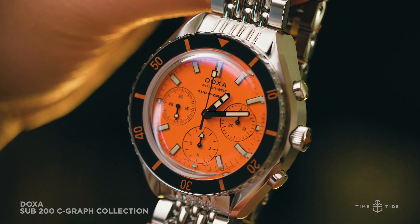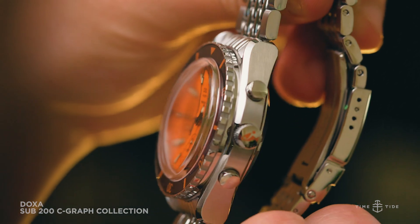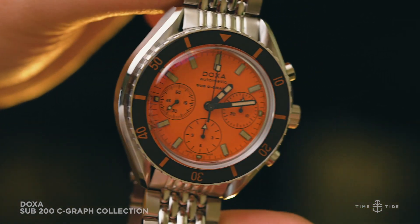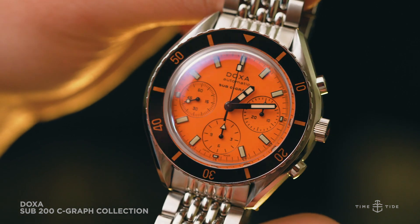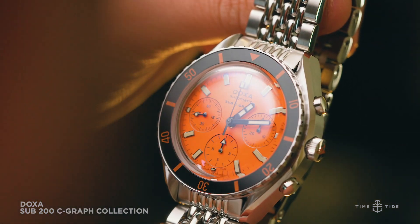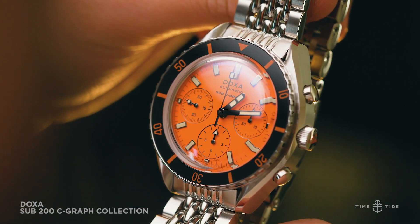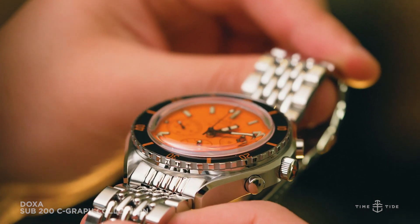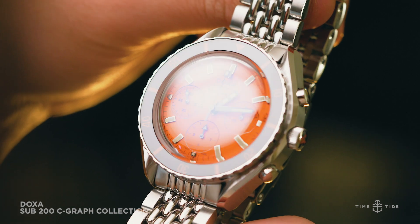The stainless steel case, still water resistant to 200 meters, now measures in at a bold 45 millimeters across and 17.4 millimeters thick. Those with smaller wrists shouldn't be put off by this growth spurt though, because like the standard 200, the Seagraph has shorter lyre-style lugs, which means the watch wears a good one to two millimeters smaller.